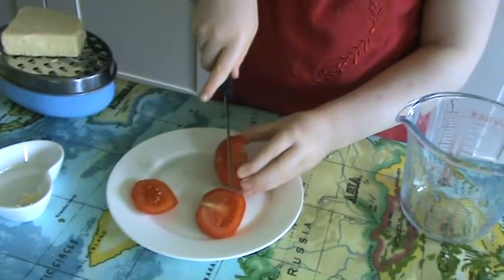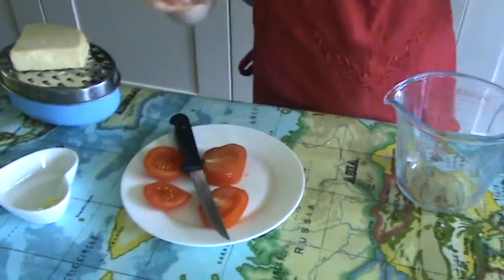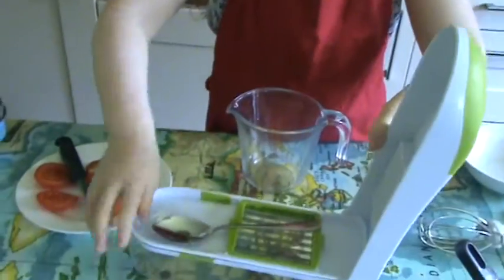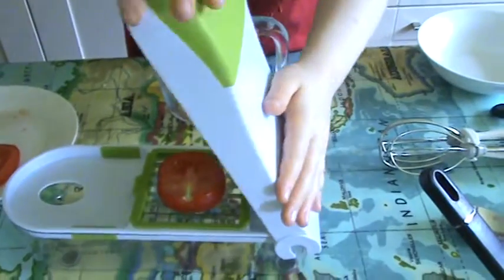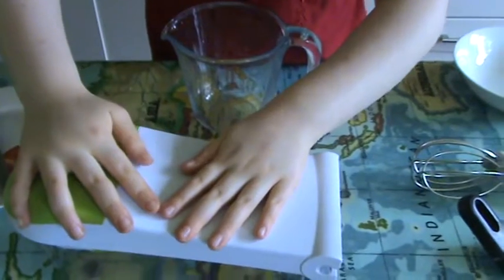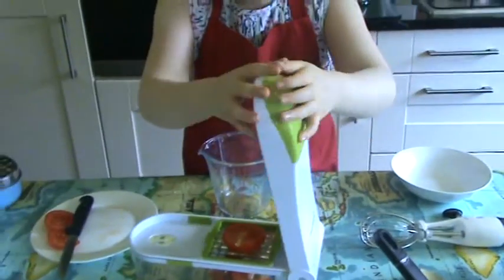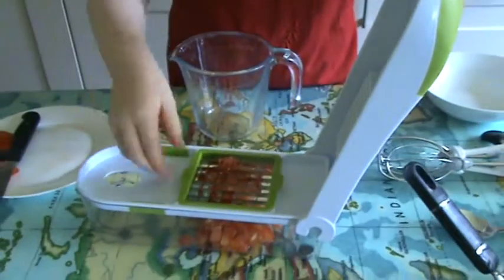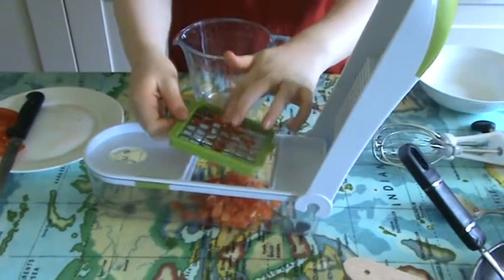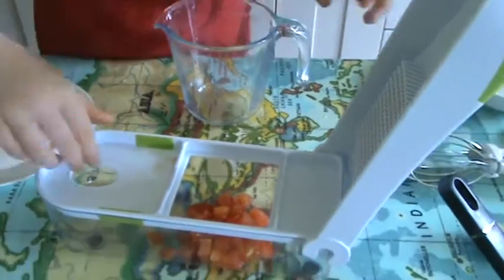And then with the other one. If you've got a food chopper, you're going to use that — put one slice in and then close it, then open it, and then do another slice. If there's some stuck in, all you need to do is just push it. Then we're going to take this off. Ta-da! Some beautiful chopped tomato.